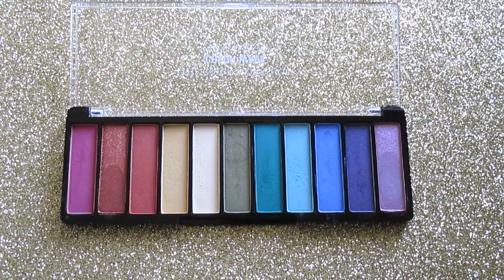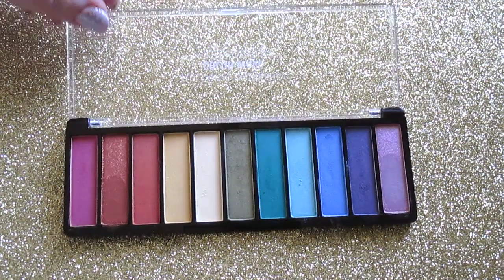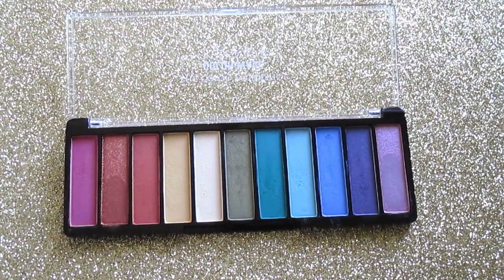I'm super impressed — I hope you guys enjoyed this swatch unboxing video highlighting these Color Workshop items from Walmart. I can't wait to do more in-depth tutorials and get-ready-with-me videos using these products. As always, thank you for watching — stay tuned for more hauls and videos like this!